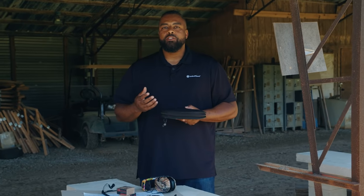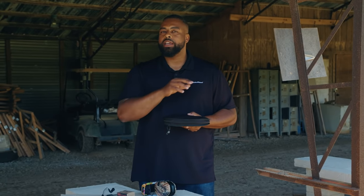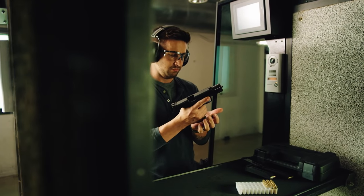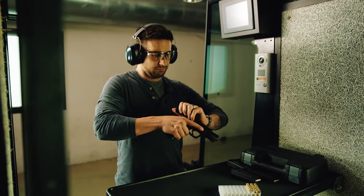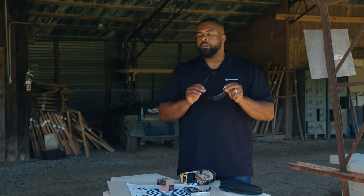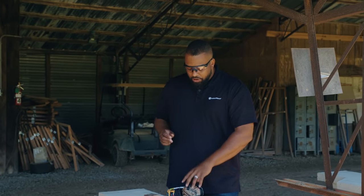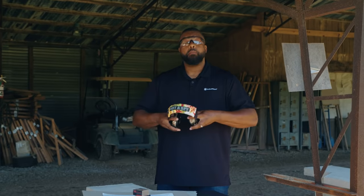The majority of the information we're going to talk about today is going to be applicable for indoor ranges. Indoor ranges are by far going to be the most common range you're going to find. It's important that you put on your eye and ear protection before you go out on the range. I'll put my eyes on and then I'm going to put on my hearing protection.